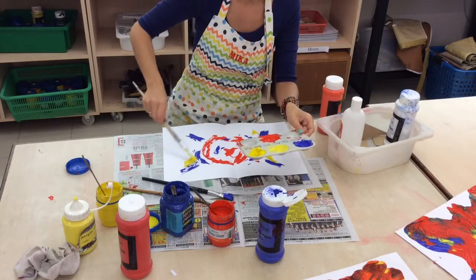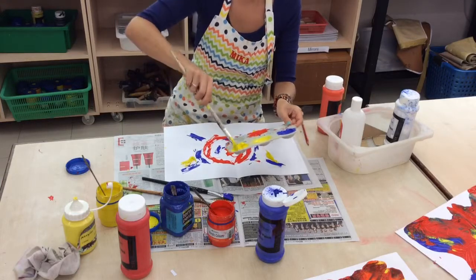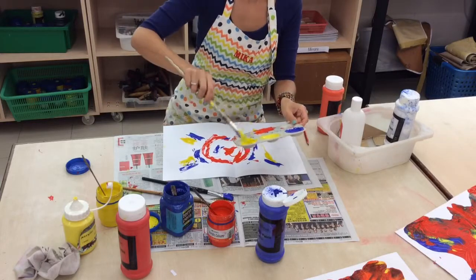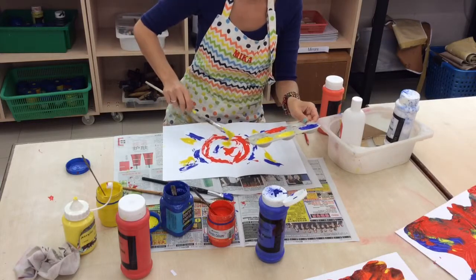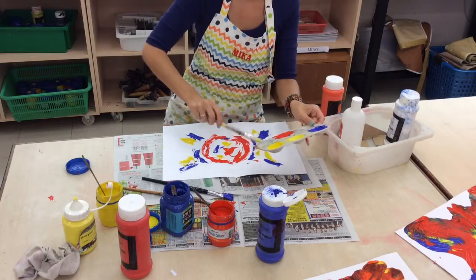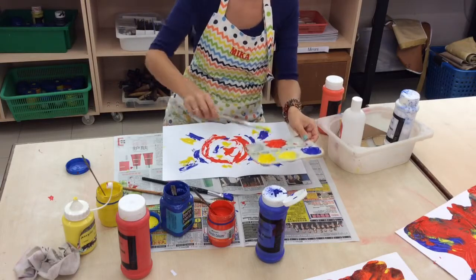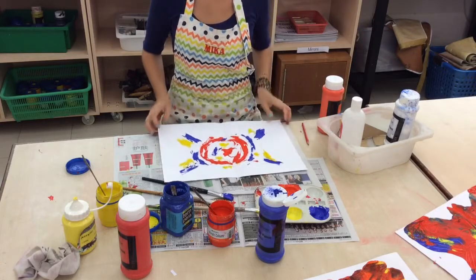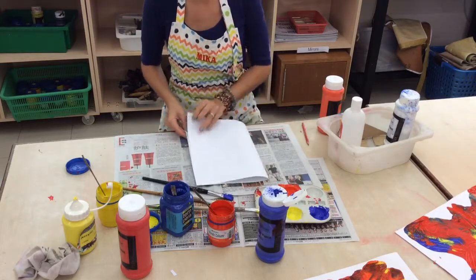This yellow is quite thick too. Check your paints before you start this art lesson — some of them are a little old. That's quite a lot of paint, but this is probably alright. We'll see how that goes. So once that's done, we fold over.